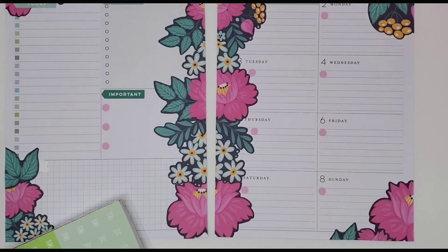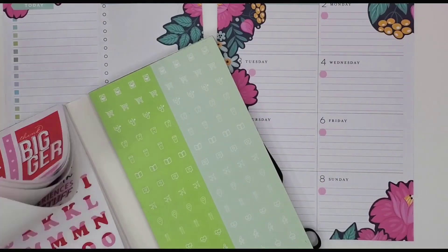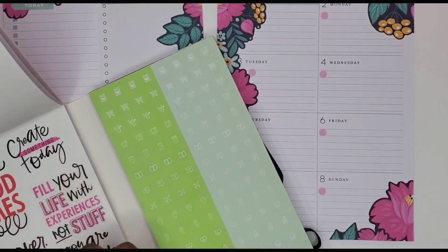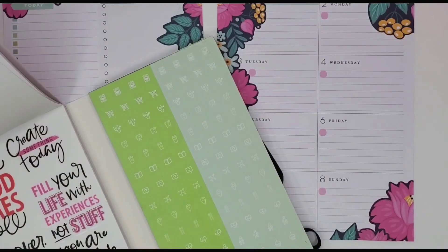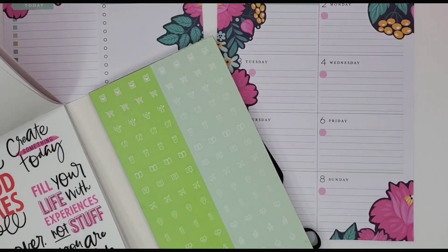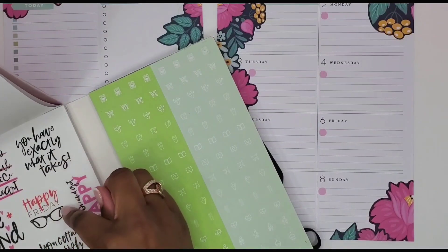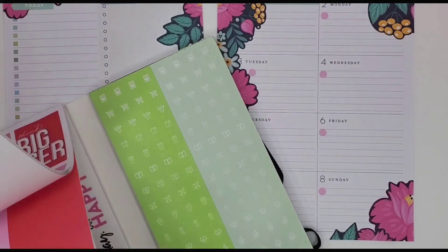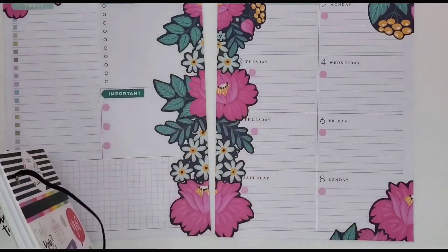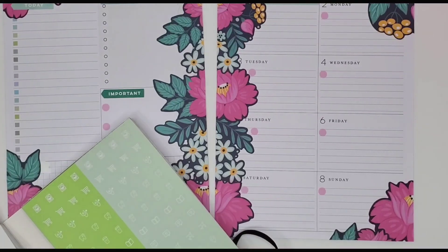I can't do 'free of life with experiences' again because I had that last week. Let's see here. We don't want that because it has 'bread' in it. We already did that last week but it was just in blue. We have two pages of this — I didn't know that! 'She has fired her soul and gracing her heart' — I like that. I like 'focused and fabulous' too. Okay, let's go with 'focused and fabulous.' Yeah, we'll just do that.